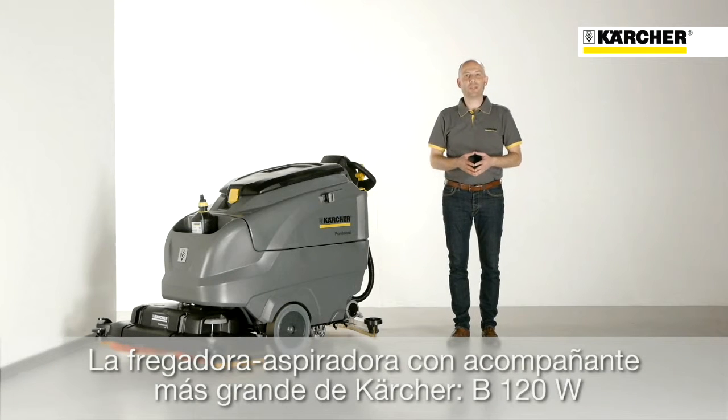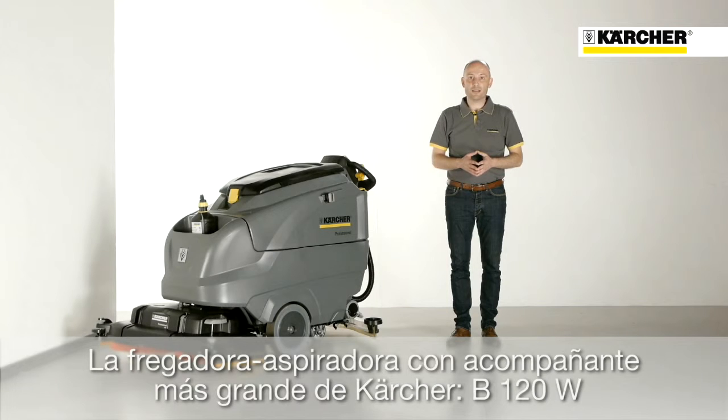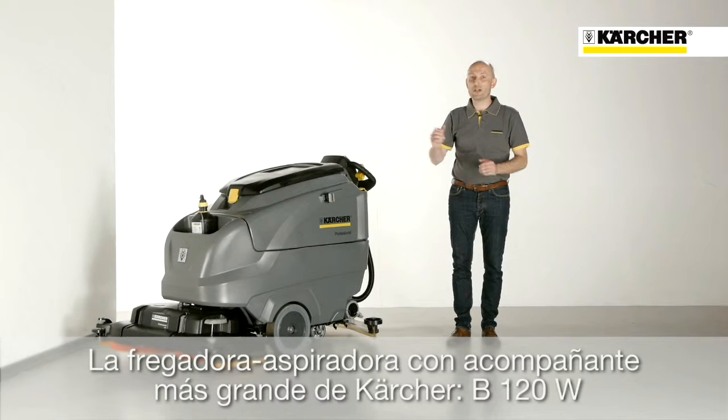Hello, my name is Frank Stadelmann. I'm a product manager for ScrubberDryer. Today I'm delighted to present you the B120W.